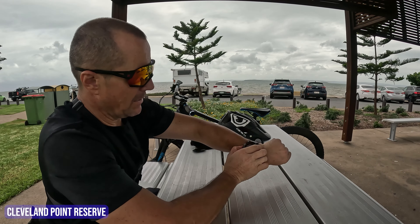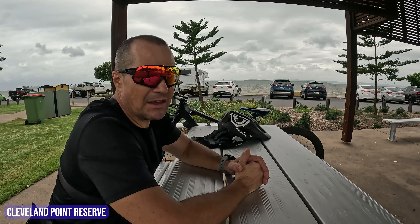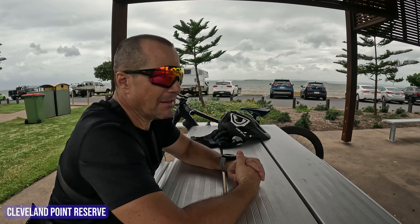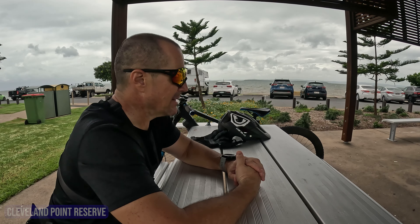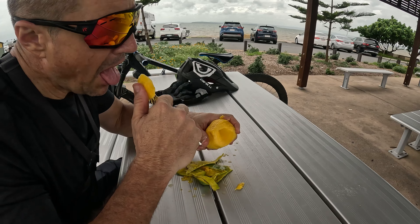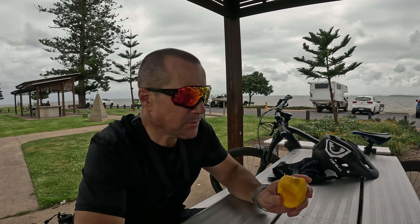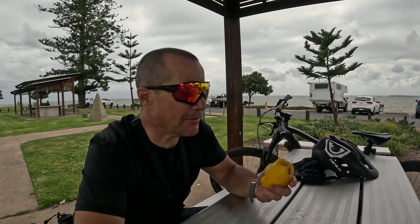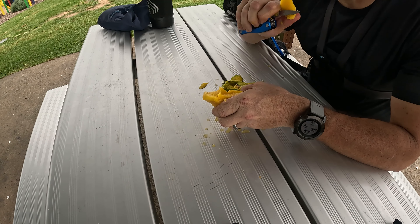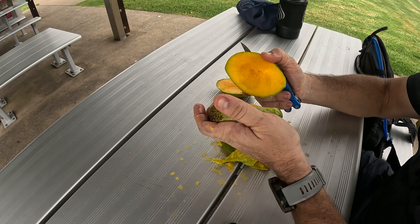I'm going to call it at this point. This is Cleveland Point and I've done a total of 36.74 kilometres. It's taken just over two hours to get here. The real time is 10:12. So this is the first section from Redland Bay up to Cleveland. I'll make my turnaround point and head back, and we'll do the next chunk in another video. Let's get into some mangoes and have a coffee while we're here.